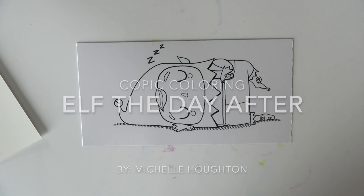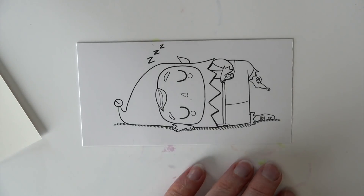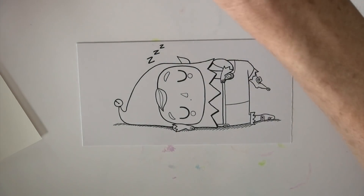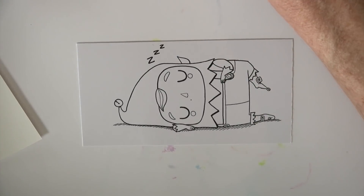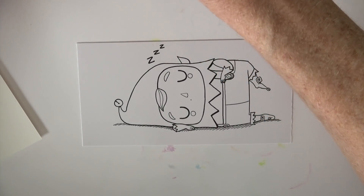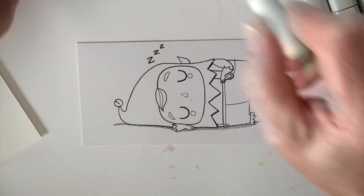Welcome to Copic in the Craft Room, it's Michelle Houghton here. Today we are coloring up this very fun little elf who has crashed out — my assumption is it's the day after Christmas, so he is beyond exhausted. This is a very fun image by a digital artist I've just started using. You may have seen the stamps I used at Halloween — those are from her. It's Maria Medel. She has an Etsy shop and does fun specials on Instagram. I'm going to color him up with Christmas colors.